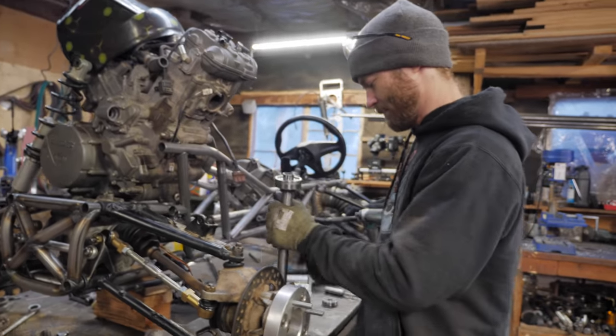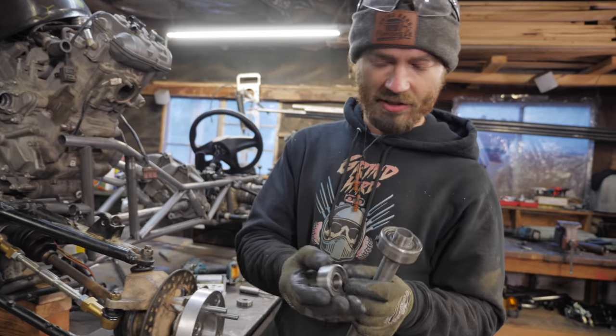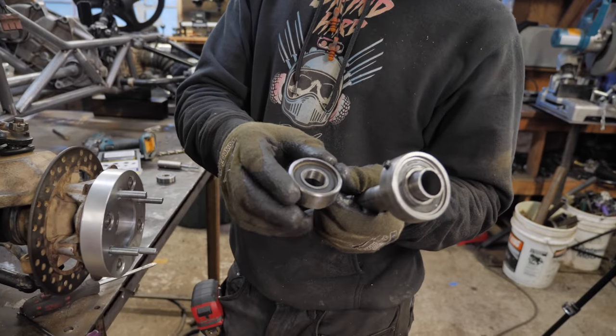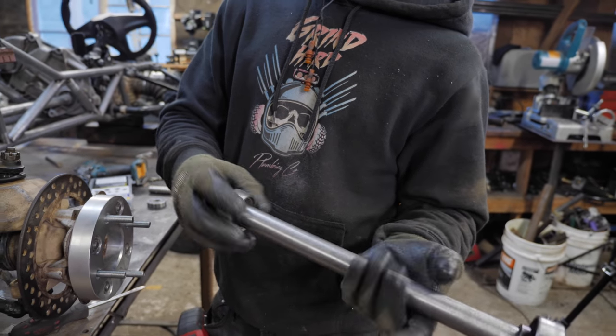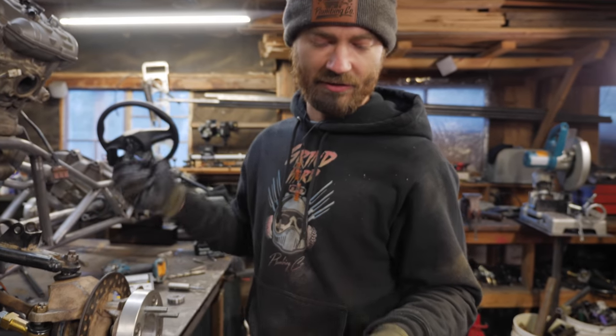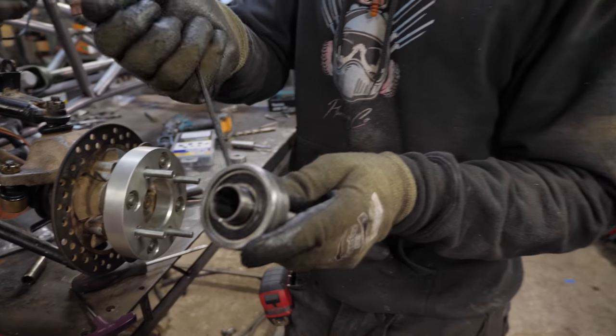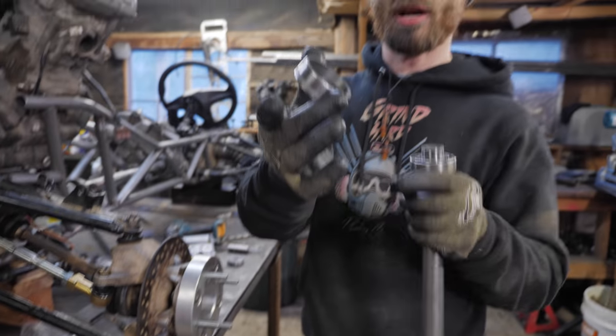After a whole bunch of time on the lathe, I finally have some bearing housings that I can weld to for these steering column bearings. One is just plain and also press fit. This one is not press fit but it happens to have a set screw in it, and the reason for that is that this used to be a sprocket hub.